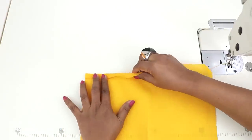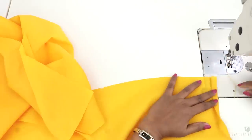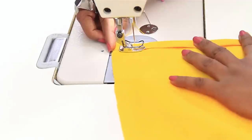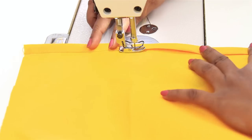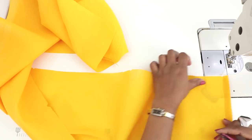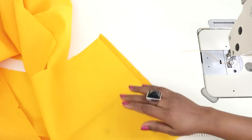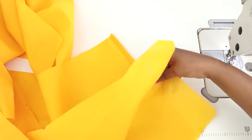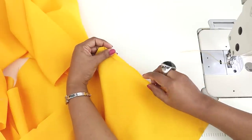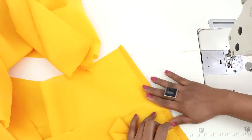And also as this is bias, do not stretch it. Now we will be sewing to this edge without stretching the fabric. So I have sewn here. Now before proceeding let me just explain this. When you fold, if you fold less in one place and more in one place, you will not get this smooth effect.